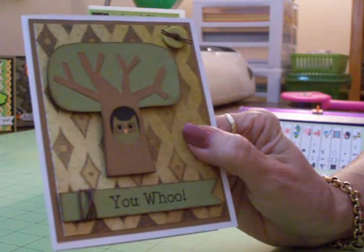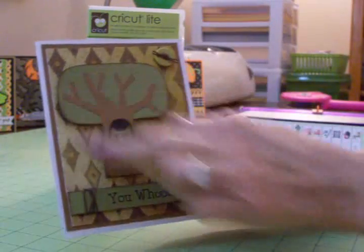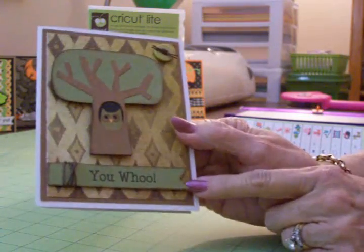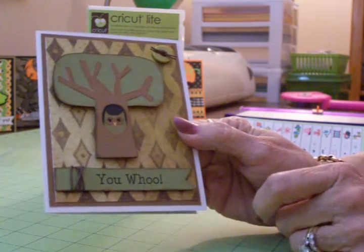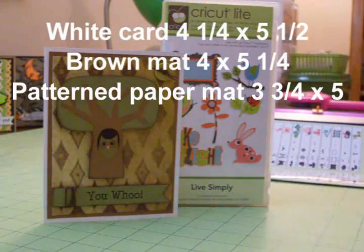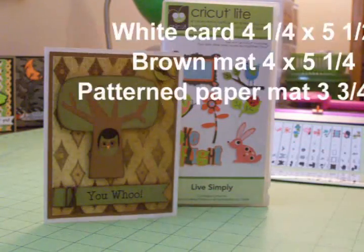I just thought it gave a nice little touch of color right there. This is mounted on two thicknesses of foam tape, and the sentiment is mounted on one thickness. I notched the end out so it looks like a banner. I hope my son likes this — I wanted it to be cute but not too cutesy, with some masculine colors.